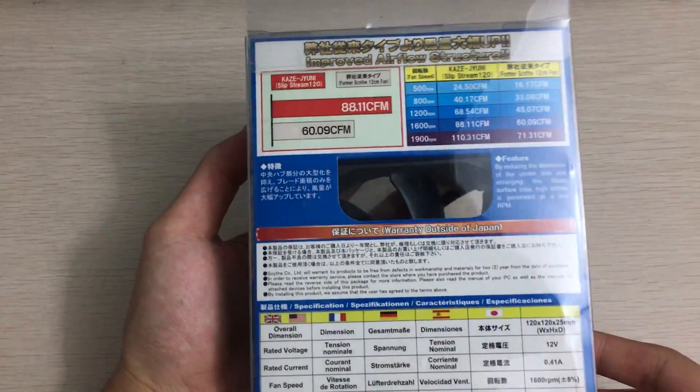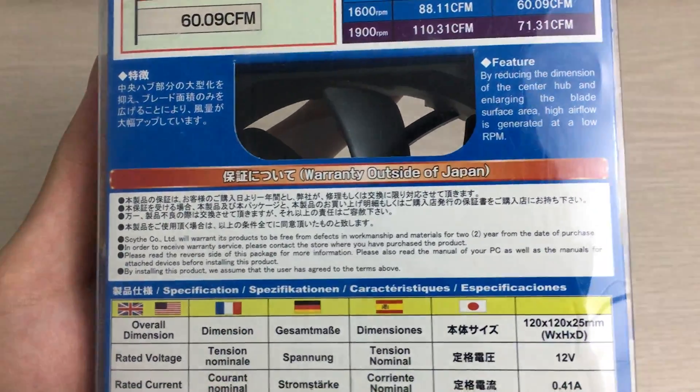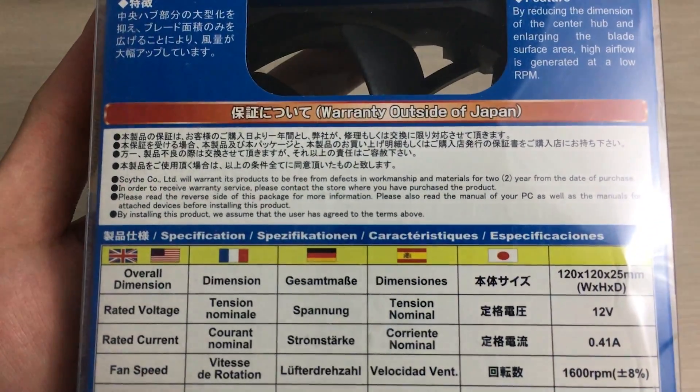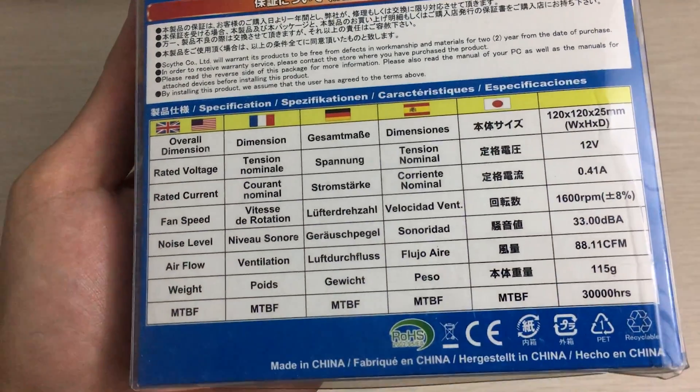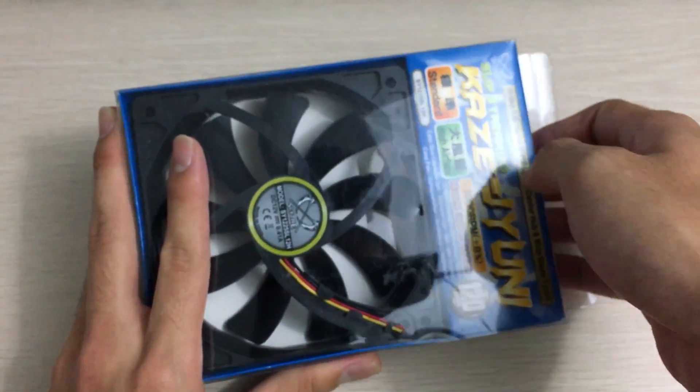Here's the back of the box. There's a lot of Japanese, but there's also English features listed. It mentions a two-year warranty, which is pretty good actually. And here are the specifications.